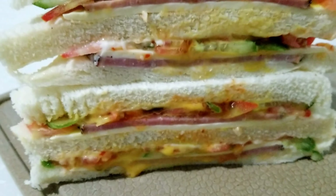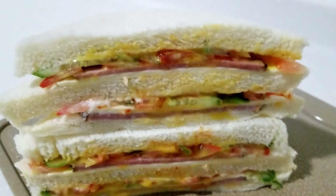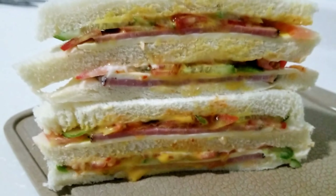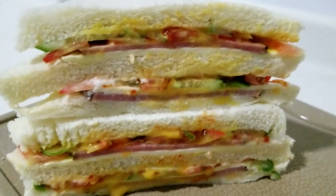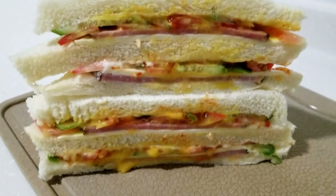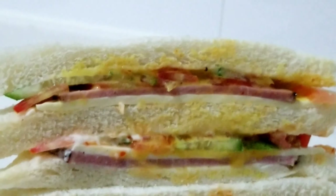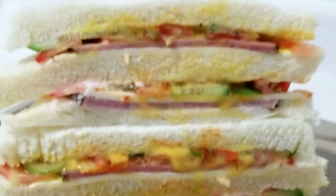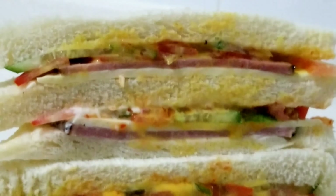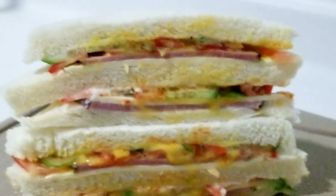Ito na guys. Tapos na po ang aking sandwich na ginawa ngayong gabi. Ito na po ang aking dinner for tonight. Pwede niyo po gawin sa inyong bahay — napakasimple lang po, kahit ano lang po ilagay ninyo. Thank you guys, thank you po sa panunood. Thank you po.